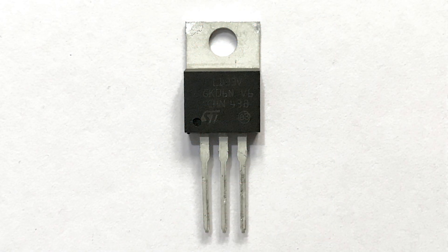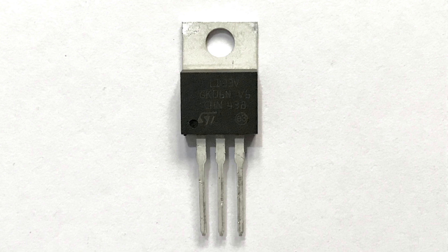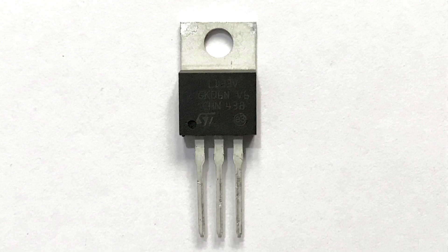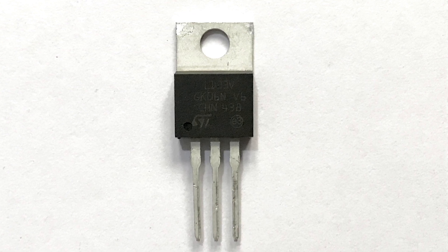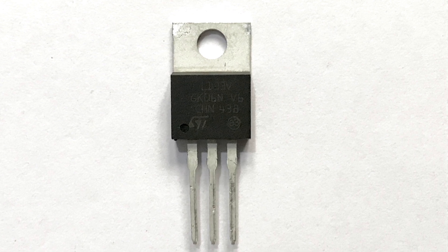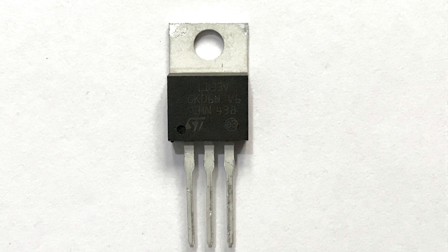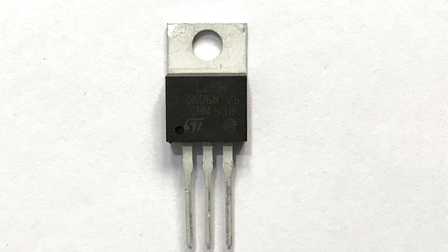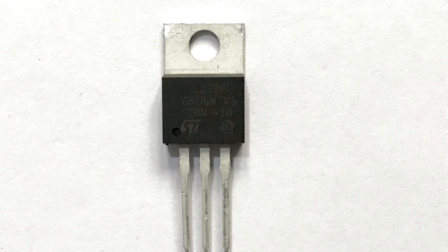Now, let's take a look at the pin configuration of the LM1117 voltage regulator IC. The leftmost leg is the ground pin, which should be connected to the ground of Arduino. The middle leg is the 3.3V output pin. The rightmost leg is the 5V input pin. The LM1117 can support inputs up to 15V.